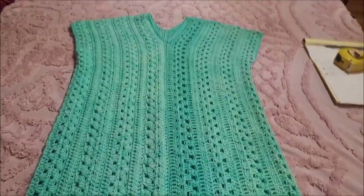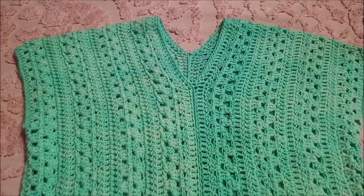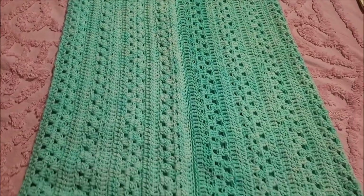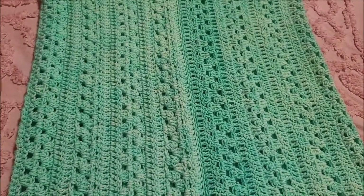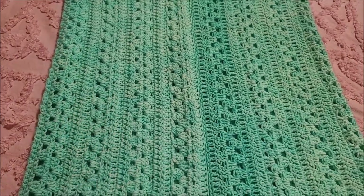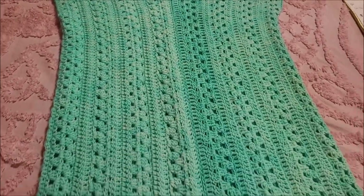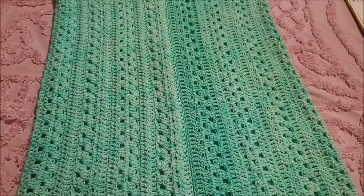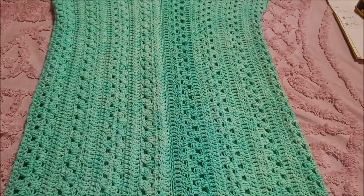Hi everybody, this is Crystal. Today I'm going to show you how to make this dress. It's actually very easy to make. You can see in the pictures I'm wearing a belt — it won't be extremely fitted around your waist unless you wear the belt with it, but you don't have to. You can also make this a top instead of the long dress. I'm 5'3, so I'll tell you how to adjust the length to make it as long or as short as you want.